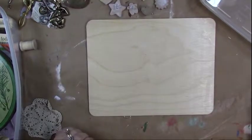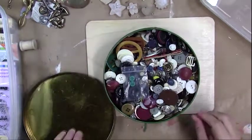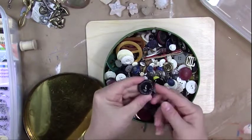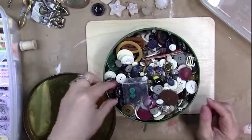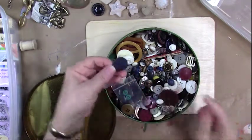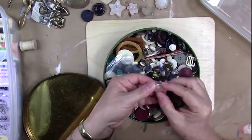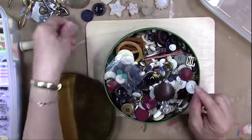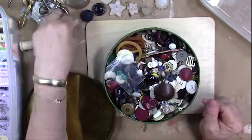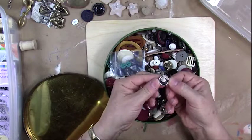Buttons work really well too. I collect buttons — look for ones with a pretty pattern. This one has a little engraved edge, this one has a little leaf pattern, another has little triangle shapes, and here's one with a little rose in it. Just go through old buttons; those make really cool little stamps.